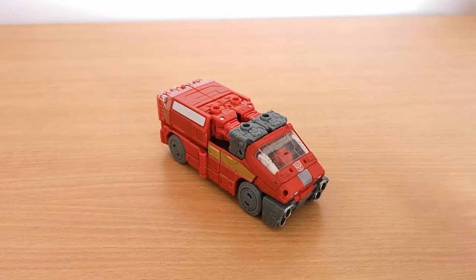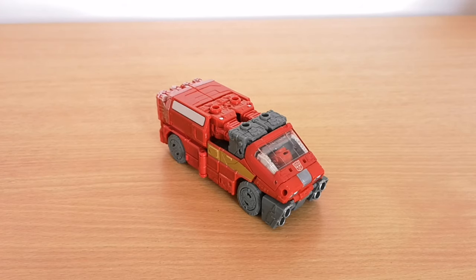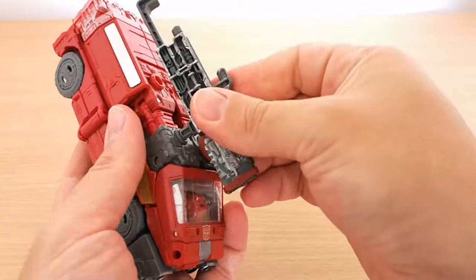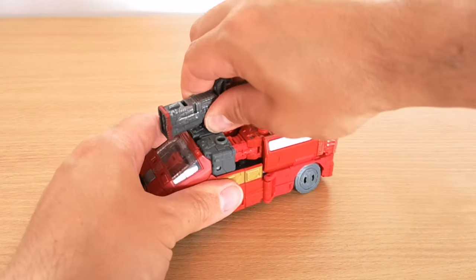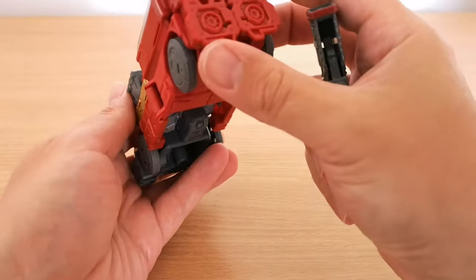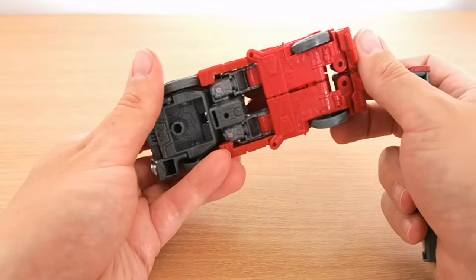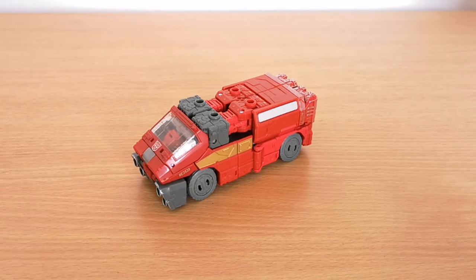The front looks pretty good. The head is hidden away there but I don't think that's too bad. You've got a few places where the gun can go - checking what the instructions show. On the instructions they just pop it on one of these side slots like that. You can do that on either side, so you can have it a bit further back if you want. There are four main slots on there and that's the only places really where you're going to pop them. Looks like you've got ports on there where you can put some weapons on the back potentially. It rolls nicely.